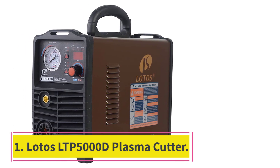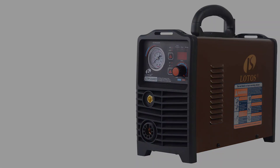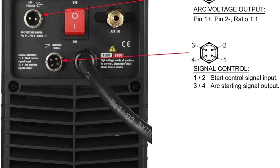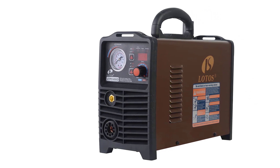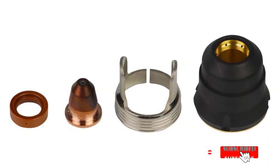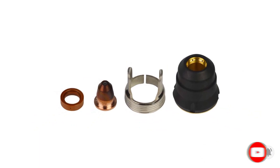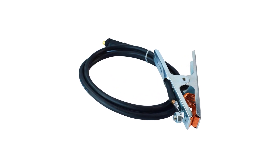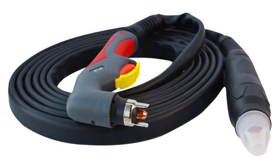Starting at number 1: the Lotos LTP5000D Plasma Cutter. This plasma cutter has gel cushions that have foam in it, which will help give more comfort. It also has good quality leg straps and sidewalls that protect from slipping and twisting. It is built to distribute pressure and make it comfortable so you can wear it all day long. It has good durability and will surely last long. Apart from minor issues, it is a very good option.